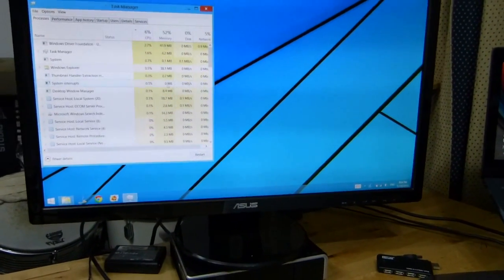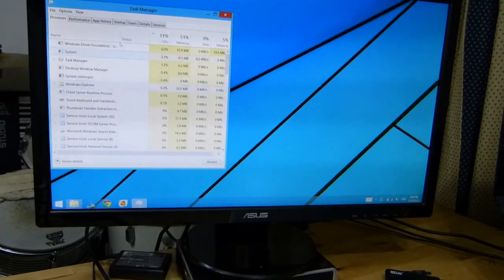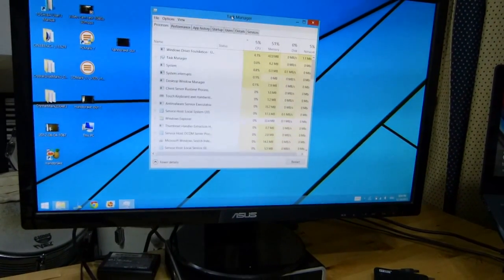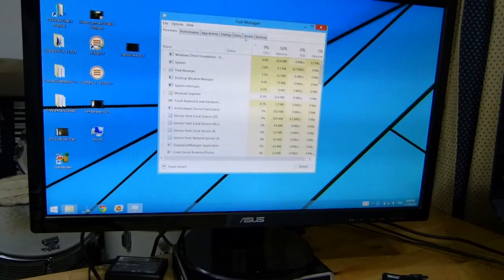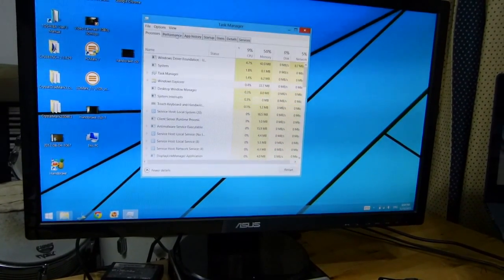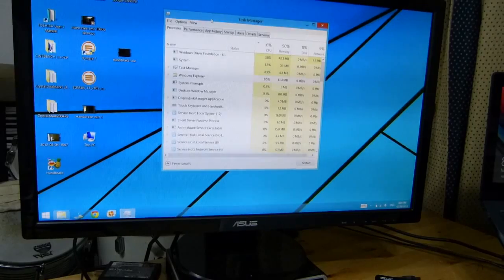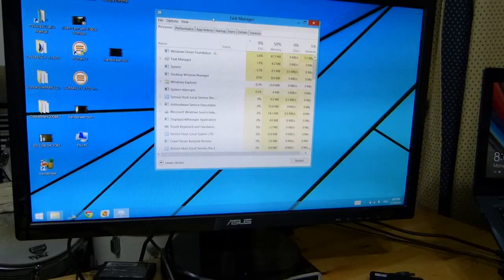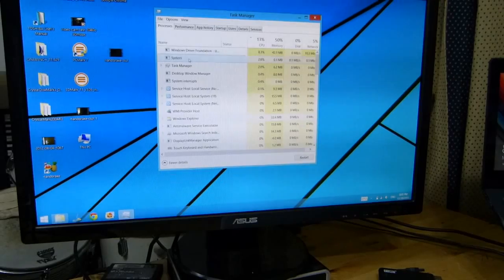There we go. Again, a little bit of CPU overhead with this, but I don't think it's as much as with the USB 3.0 adapter. The disadvantage here is that the latency is quite high. You can move the mouse and it's about 100 to 150 milliseconds, which does make it a little bit awkward. So the disadvantage is that the latency is going to make it unusable for gaming, and also for office work, especially if you're doing a lot of table work on Excel.